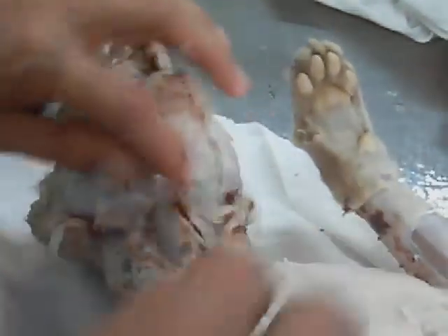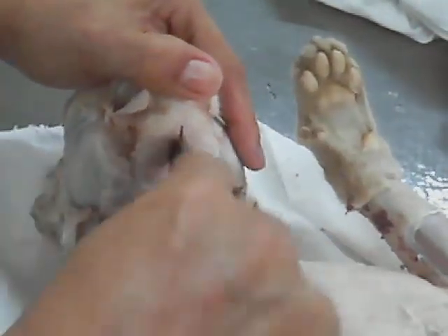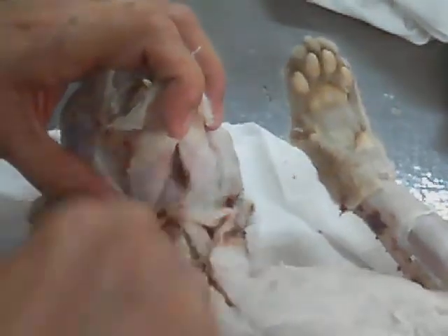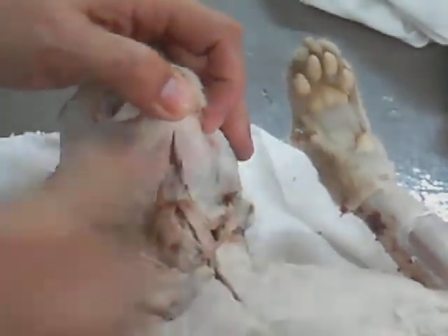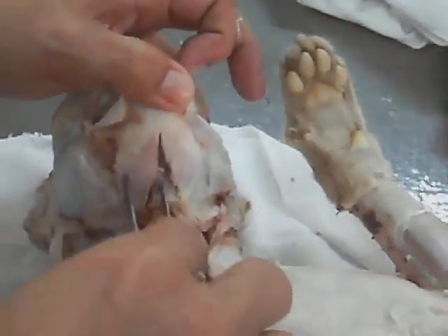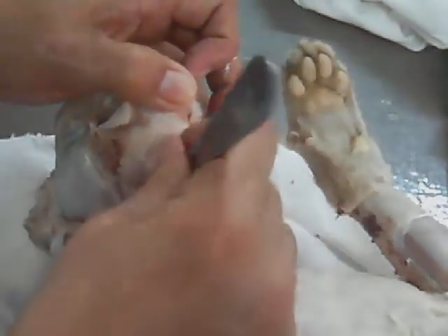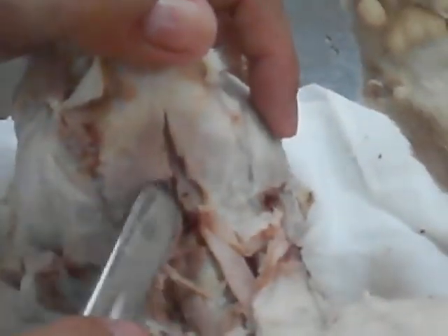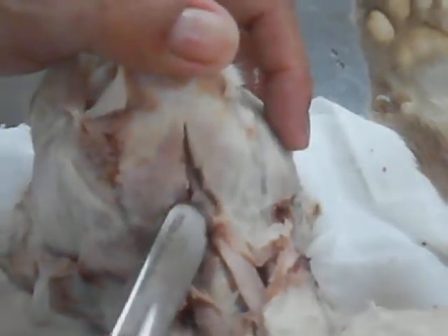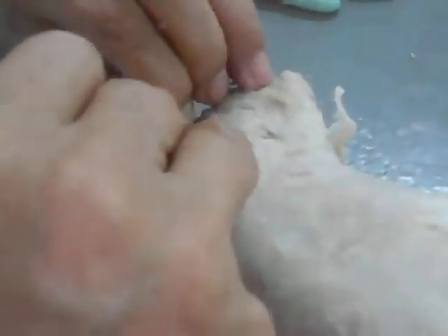Digastric. Mylohyoid. Geniohyoid is the second layer. The outer layer is the mylohyoid. The internal layer is the geniohyoid. And then we have the platysma.